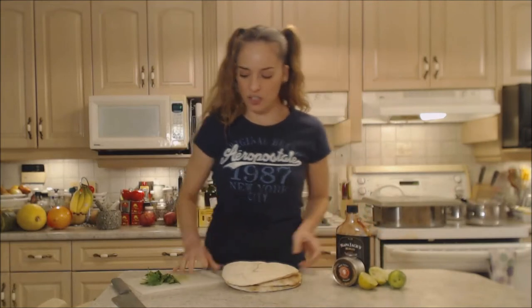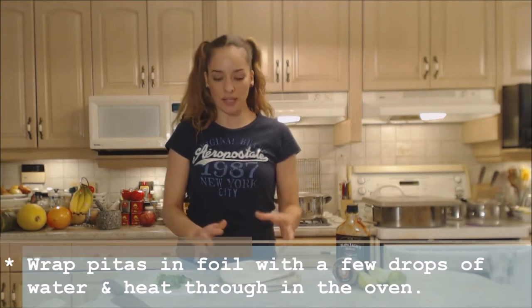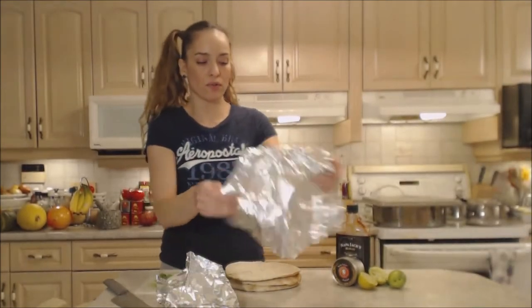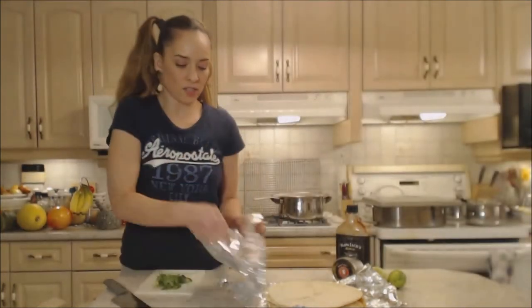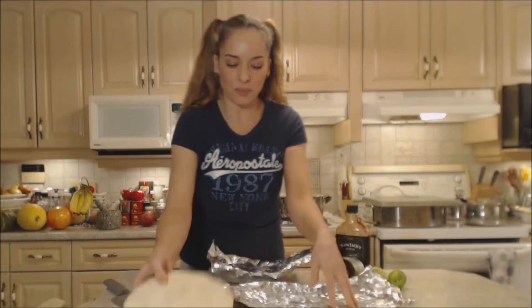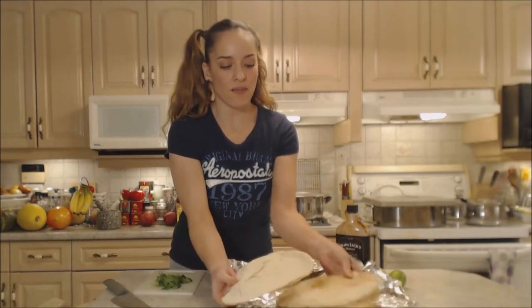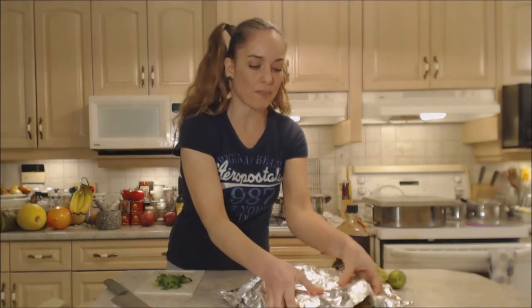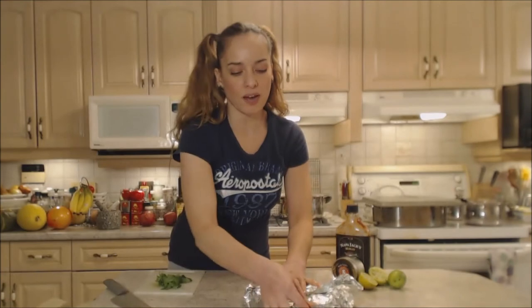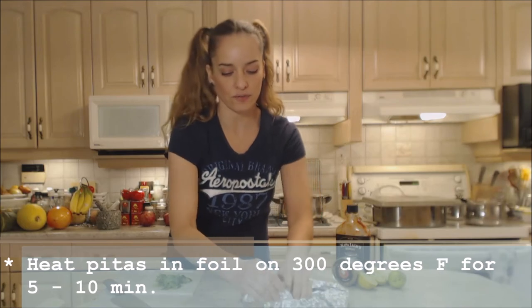Now I'm going to get some pita prepared. I'm actually going to wrap these guys and put them in my oven to heat through. That way it can easily be manipulated and it's less likely to break because it's rigid. So I'm just going to throw them into foil and sprinkle it with a little bit of water — that's just going to moisten up those pitas nicely. I've got three of them here and that's going to provide you with six pockets to fill for chili dogs. Wrap them up and put them in the oven to heat through, probably at 300 degrees for about five to ten minutes.